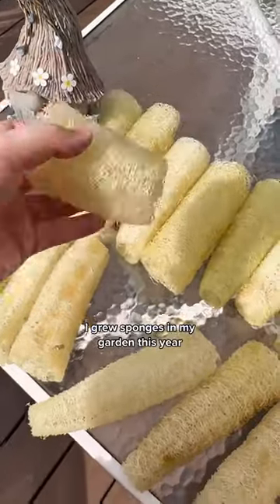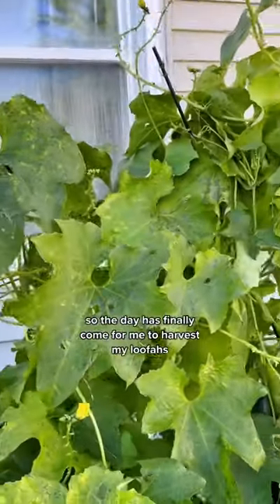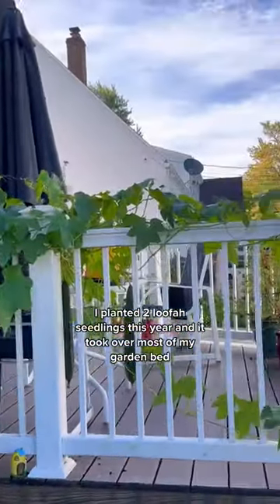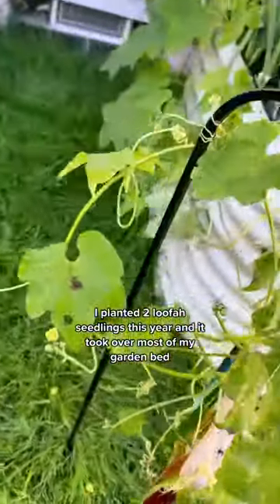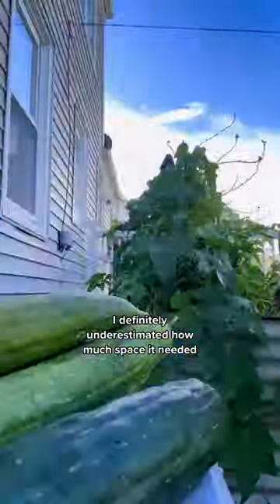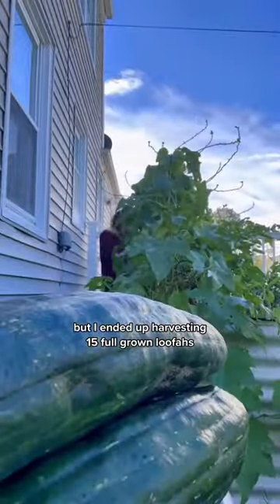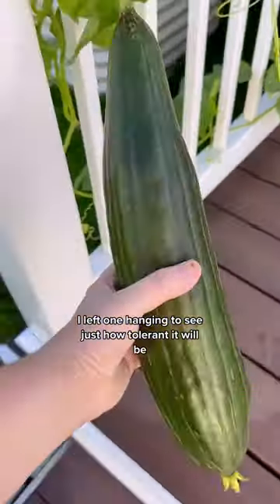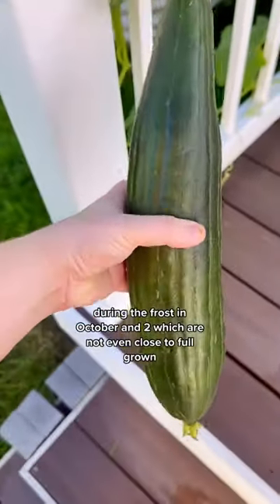I grew sponges in my garden this year. It's starting to frost, so the day has finally come for me to harvest my loofahs. I planted two loofah seedlings this year and they took over most of my garden bed, extended to our deck railing and all the way around. I definitely underestimated how much space they needed, but I ended up harvesting 15 full-grown loofahs.